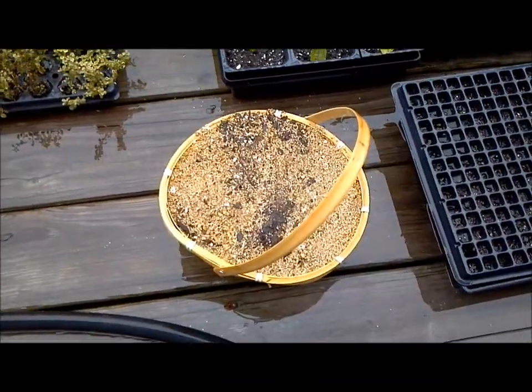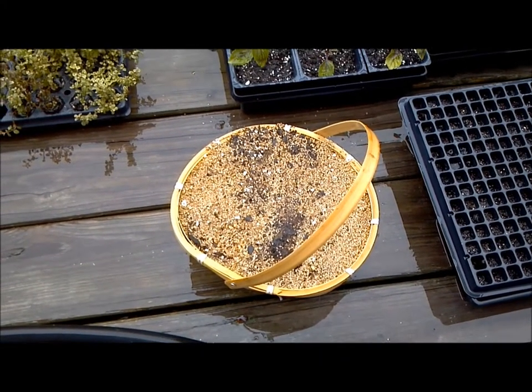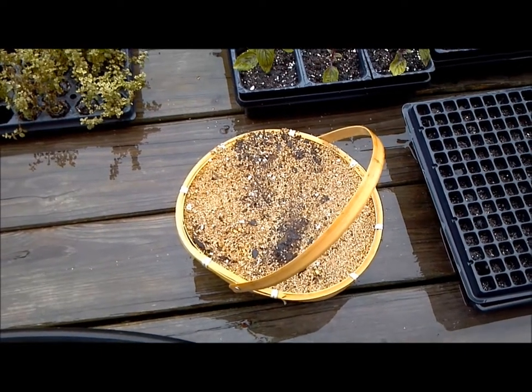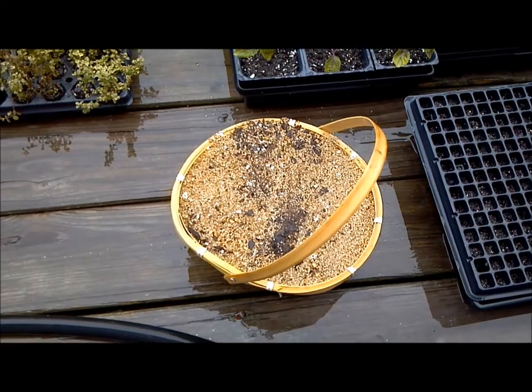Now if I want it to go really fast, I'll put it in my car with the windows cracked. But for me the best place is on top of my dryer, which is in the upstairs of my house — it stays really warm there — and that cuts down germination time by another day.